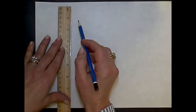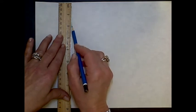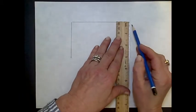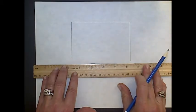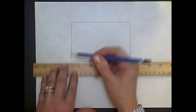Remember the ruler trick of lining your ruler up with the edge of your paper — you'll have a perfectly vertical line. We'll start with the back wall; it doesn't have to be right in the center. Line up the ruler again on this edge and you'll have a perfectly horizontal line. So here's my back wall.